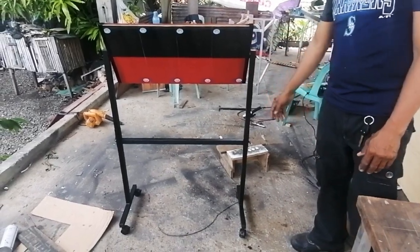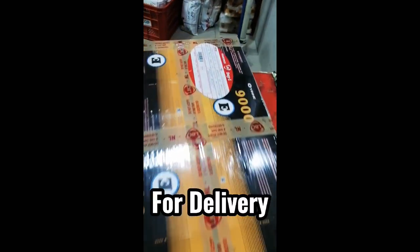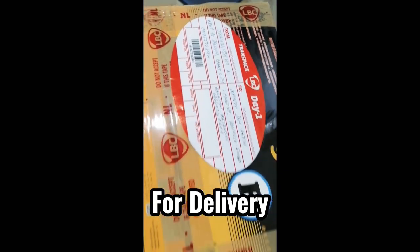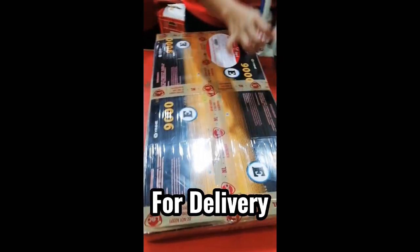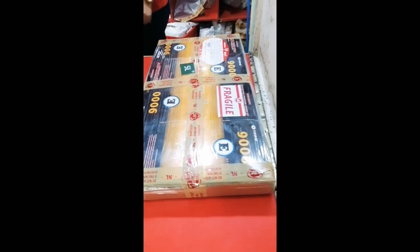Enjoy playing ping pong alone with return board! So yan yung ating return board — papunta po siya ng Balayan, Batangas. Kahit hindi siya babasagin, Southern Luzon. Okay, thank you LPC.